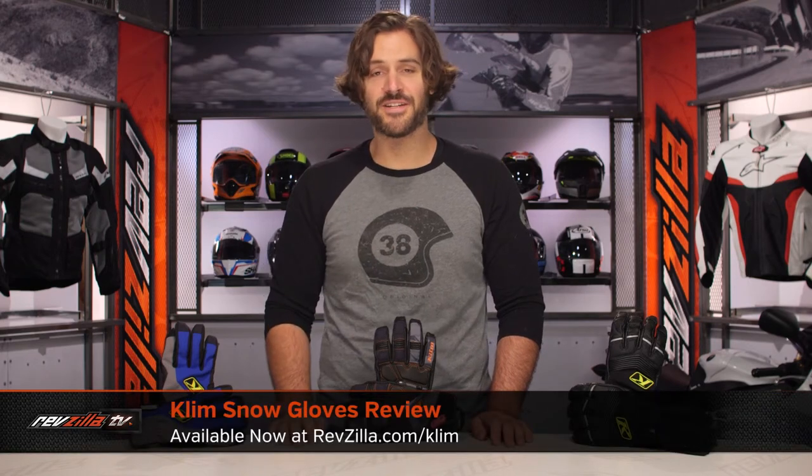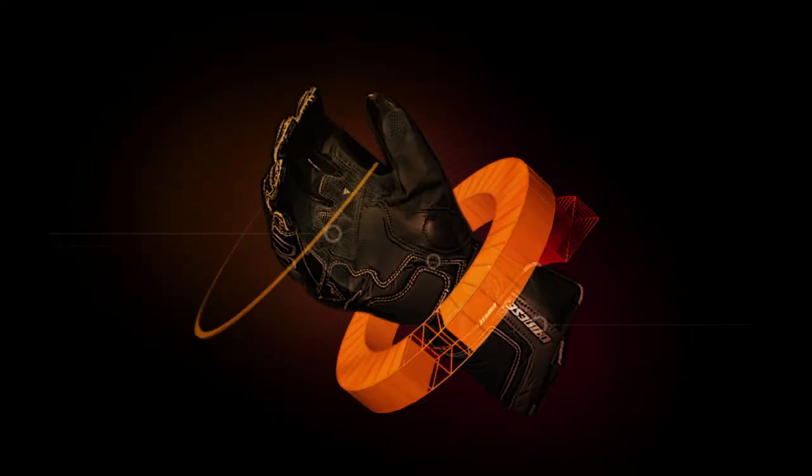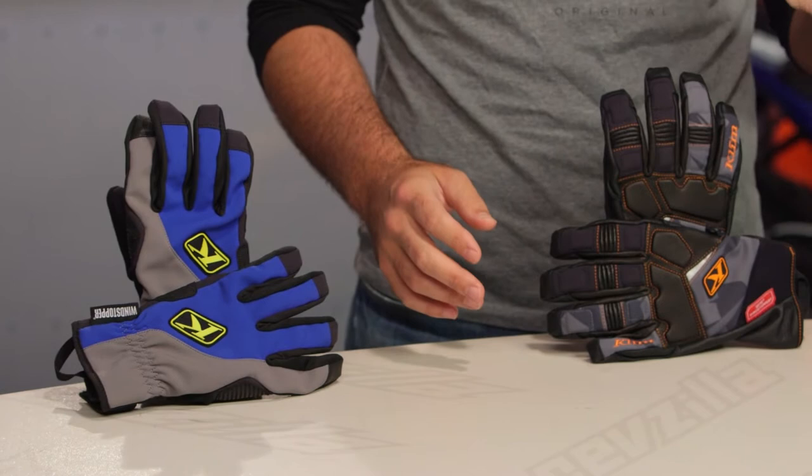Spurgeon here with RevZilla. Today we're going to break down Klim snowmobile gloves available at RevZilla.com. We're going to take the 12 pairs of snowmobile gloves from Klim and break them down into four categories.